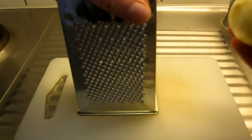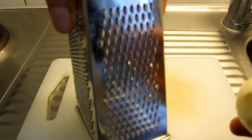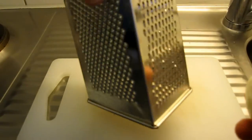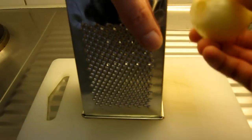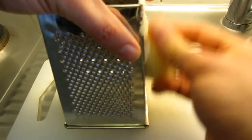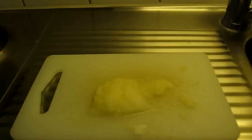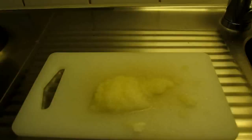Now we're going to do the onion. I'm going to grate the onion with this side of the grater so it gets pretty fine. An alternative is to chop it up very finely with a knife, which might be a tad bit easier.